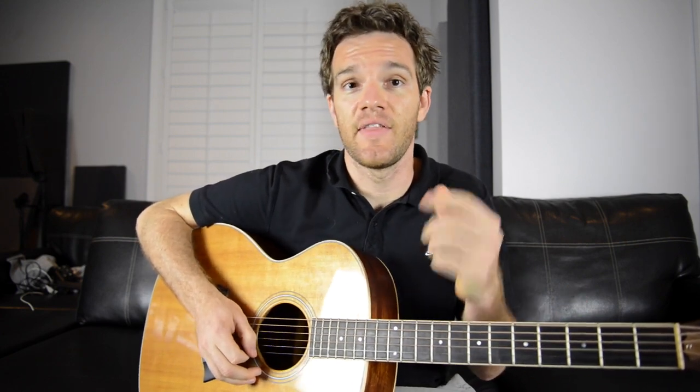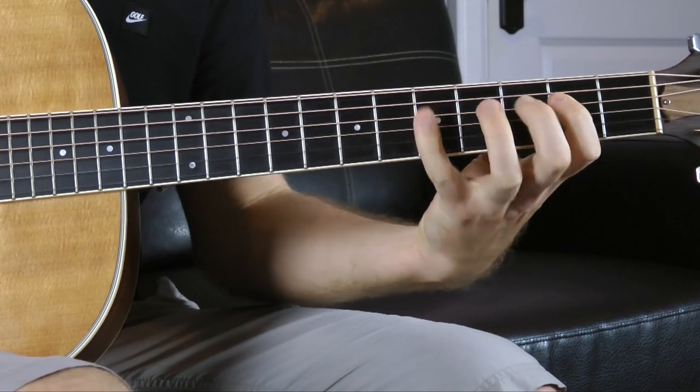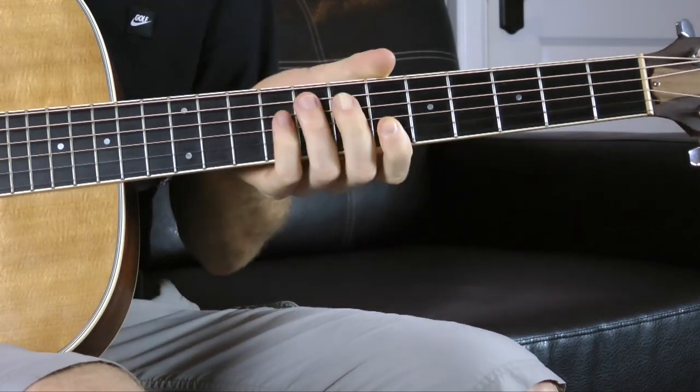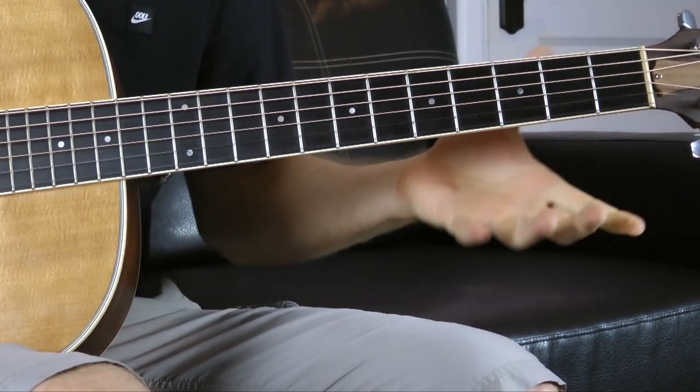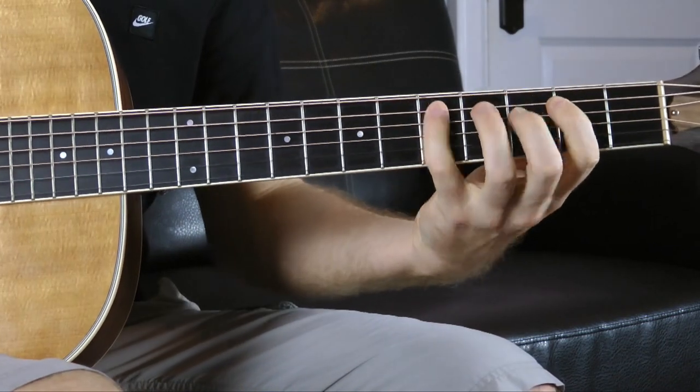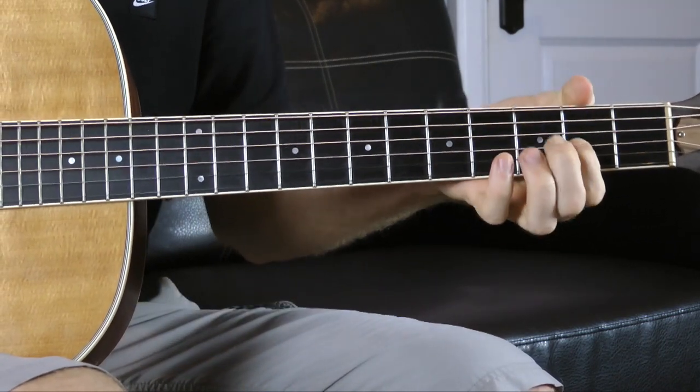Another chord unique to this mode is a nine chord — a G9 chord. It's the same idea: if we arpeggiate, we take the one, three, five, flat seven, and then the nine. That's one, two, three, four, five, six, seven, eight, nine — and this shape is right here. So we can get to that arpeggio and add it to what we're playing over these chords: one, three, five, flat seven, nine.